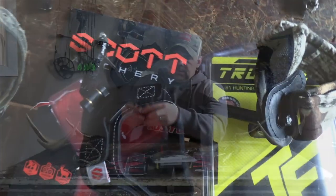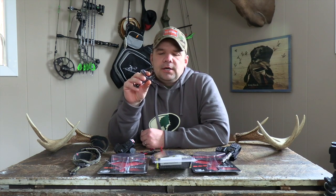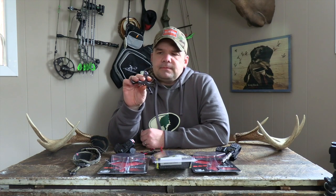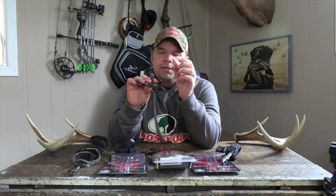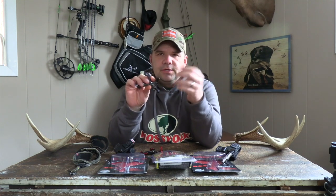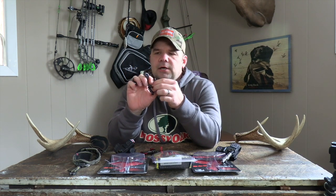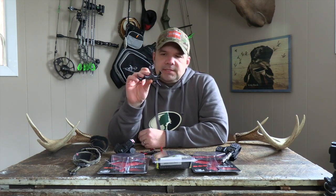Then you have somewhat back tension if you're using a thumb trigger release. This is the True Fire Synapse. It's got a half moon caliper on it. Push the locking mechanism and it locks into place — I did a video on this a couple months ago if you want to go back through our videos. Push the thumb and it opens up.